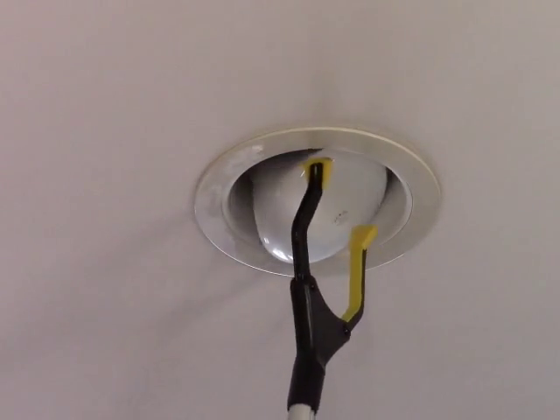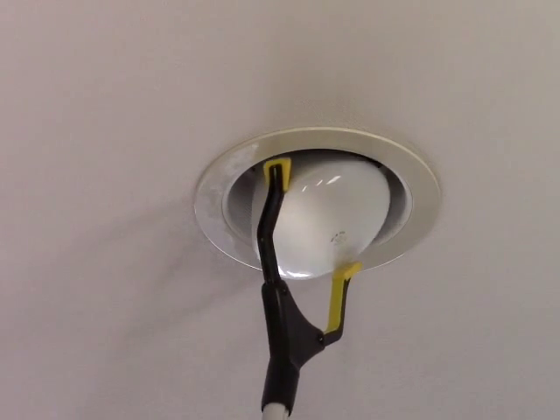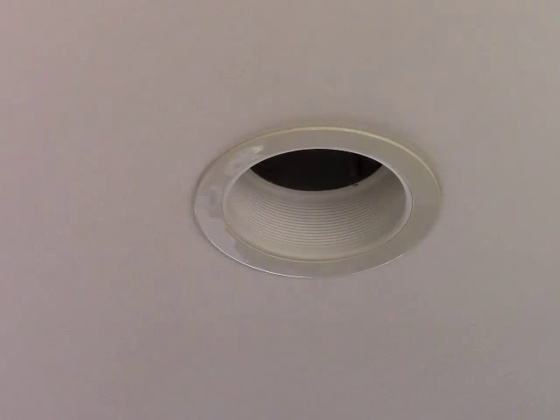You can even change a light bulb with it, although this type of bulb is kind of difficult. You can see I'm having to fiddle around with it. So I'm not so sure I would suggest it for light bulbs. But if you're very dexterous, you might be able to do that as well.